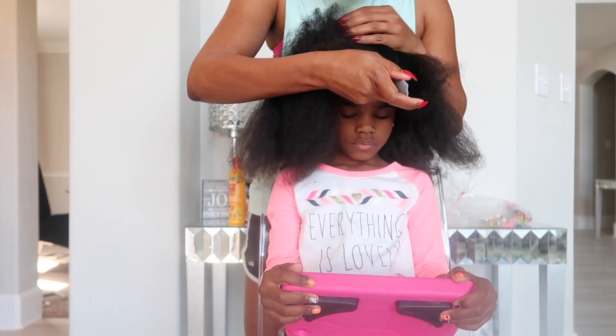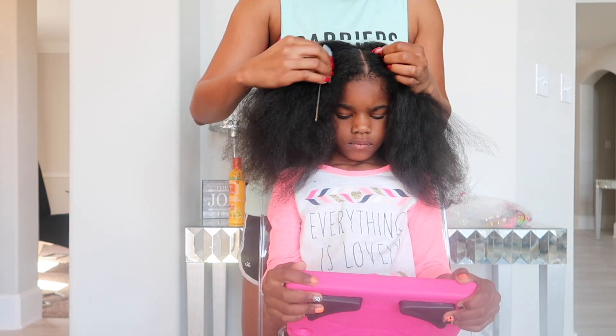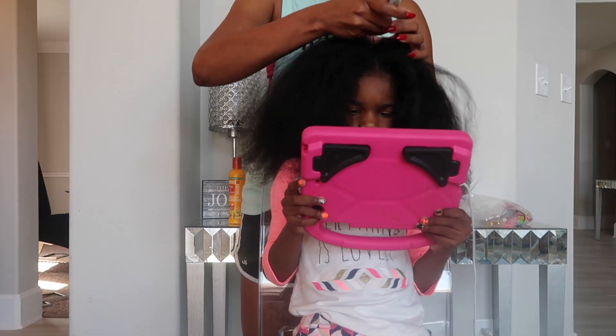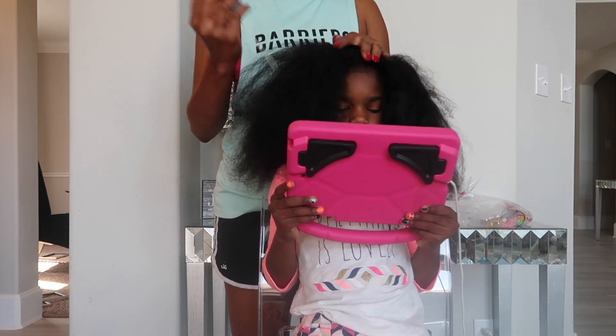Once her hair is blow-dried, I go ahead and make a part from the front of her head towards the back of her head, splitting her hair in two, and then I tie up one side of her head to keep it out of the way.